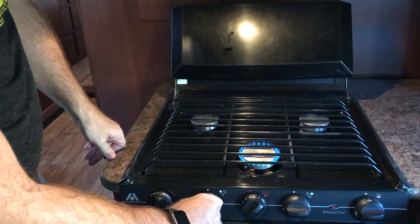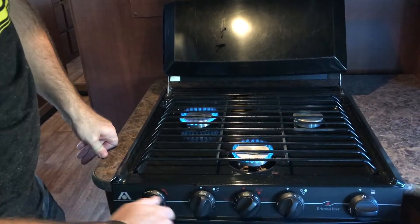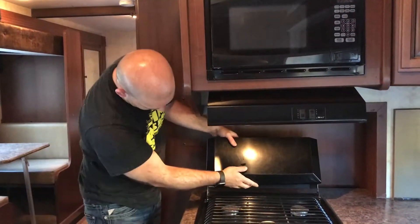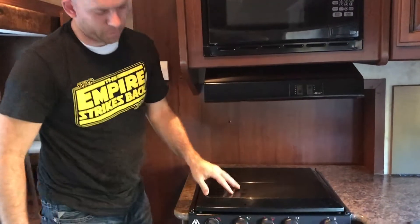Same thing with the others. If you want to turn the others on, every time you light one, you have to flip the spark button again. To turn it off, just turn it all the way clockwise. Once you're done with the stove, to close this, you have to lift it up and then it'll come right forward and you can put it back.